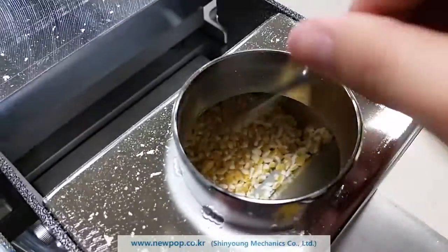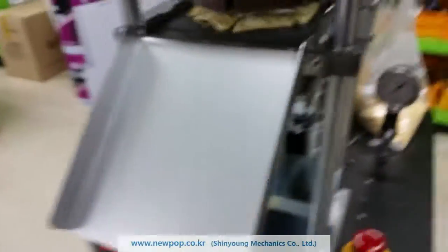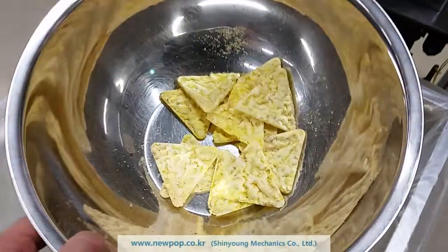Now the material is bigger than our sample. It's different — yeah, it's different.